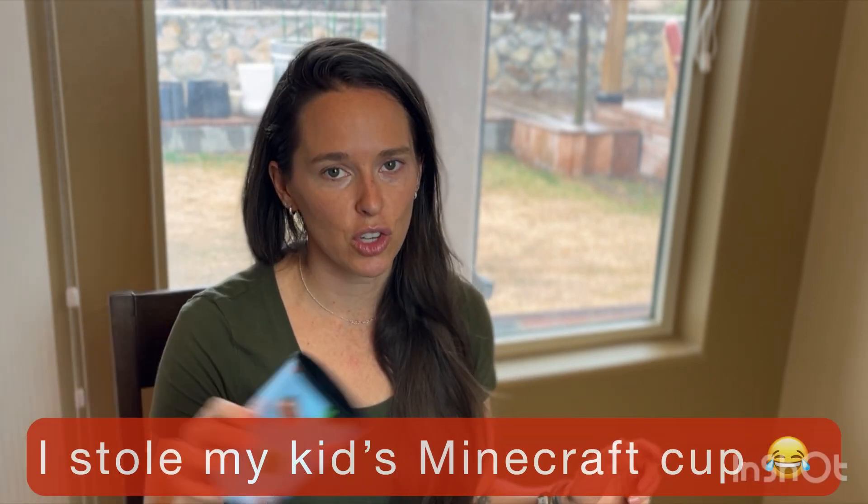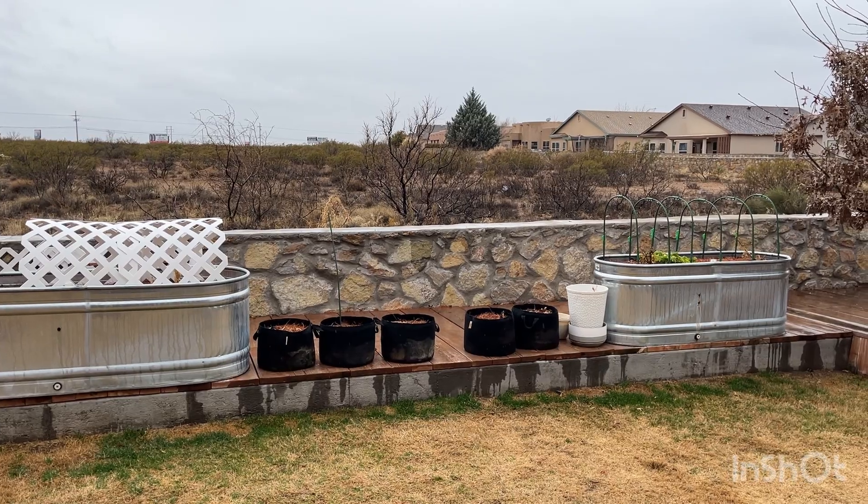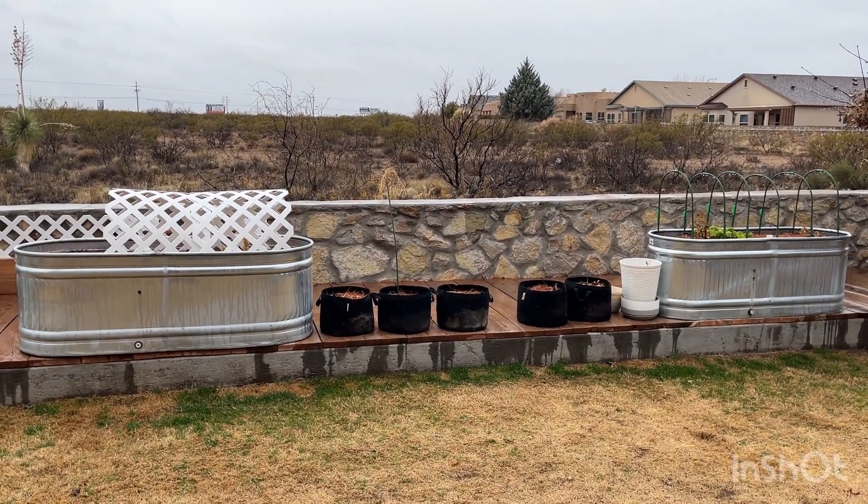I also picked some of these because they have longer growing seasons, so since they're going to need more time to fruit and be ready to harvest, we want to start them earlier. We don't have a huge garden — we have two raised beds and some grove bags — so we have to be careful what we pick because we don't want to overcrowd our plants. I'm going to plant more plants than I intend on transplanting so that I can pick the ones that look the strongest to transplant.